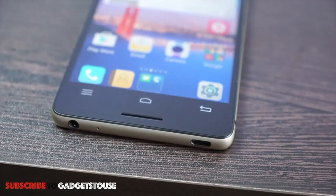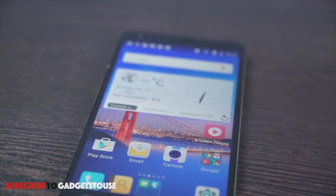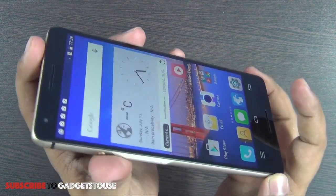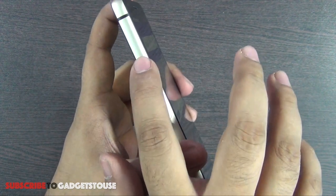As far as the display is concerned, it is pretty good in terms of color reproduction and viewing angles, which are also very nice. It is an IPS LCD display, which gives you great viewing angles.